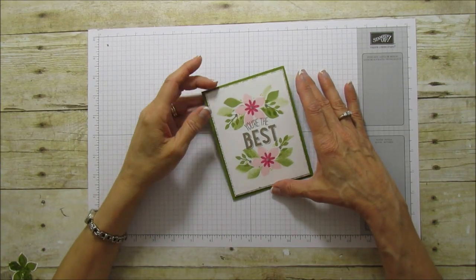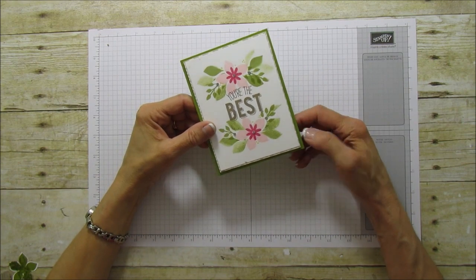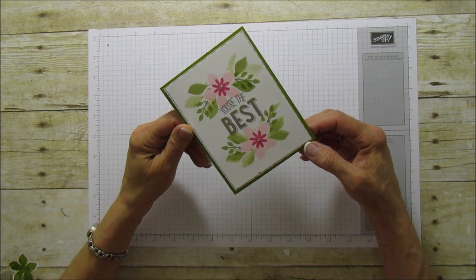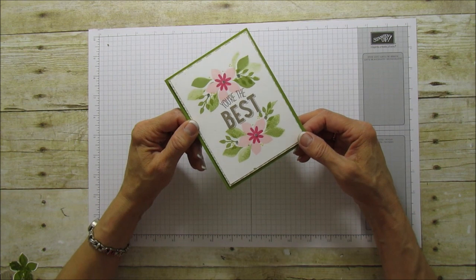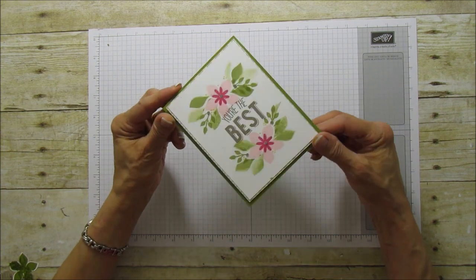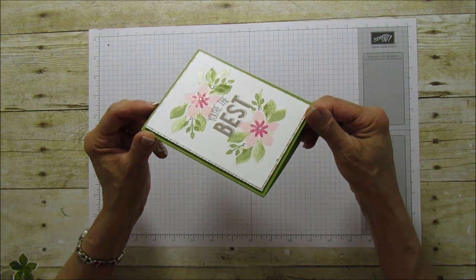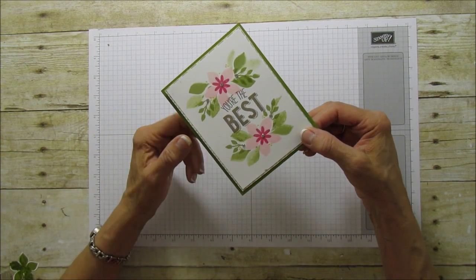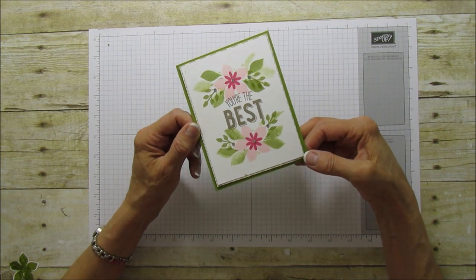Hi everyone, this is Angie from Stampin' with Amore, and today I'm sharing a card tutorial. It says 'you're the best' and I really like the results of this card. It's really not hard to stamp. I'm going to show you the process, and I even use some Wink of Stella on it — the clear Wink of Stella. It really adds a lot, and I added a few little rhinestones to add a little bit of glitz.